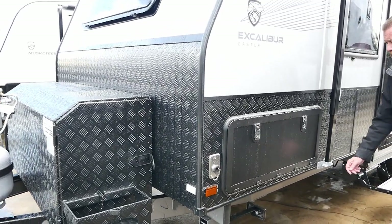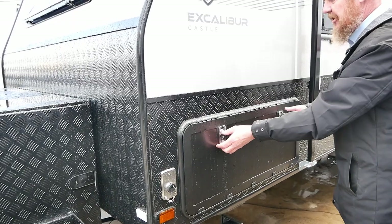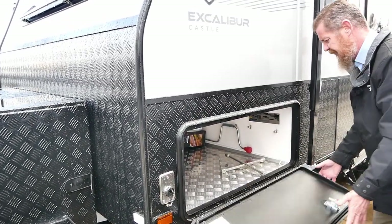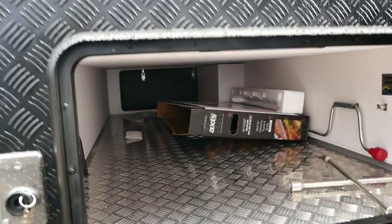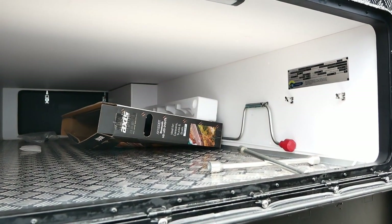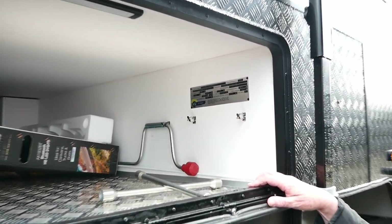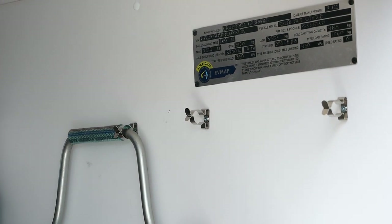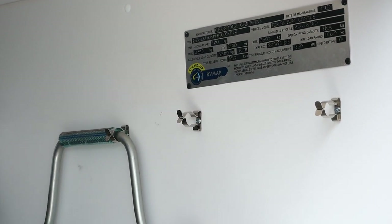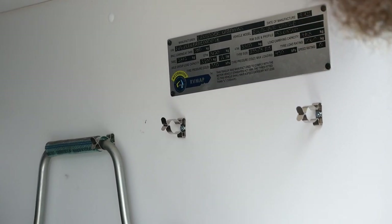Further along we've got our tunnel boot. One thing I love about Crusaders is they've got an extremely large tunnel boot, perfect for things like blow mold tables, camping chairs, and holding annexes if you choose to have one installed later. There's also a compliance plate here which gives you pretty much all the weights of your caravan — tare is around 2,812 kilos, ATM of 3,500 kilos, and ball weight at loading I think is 180 kilos.